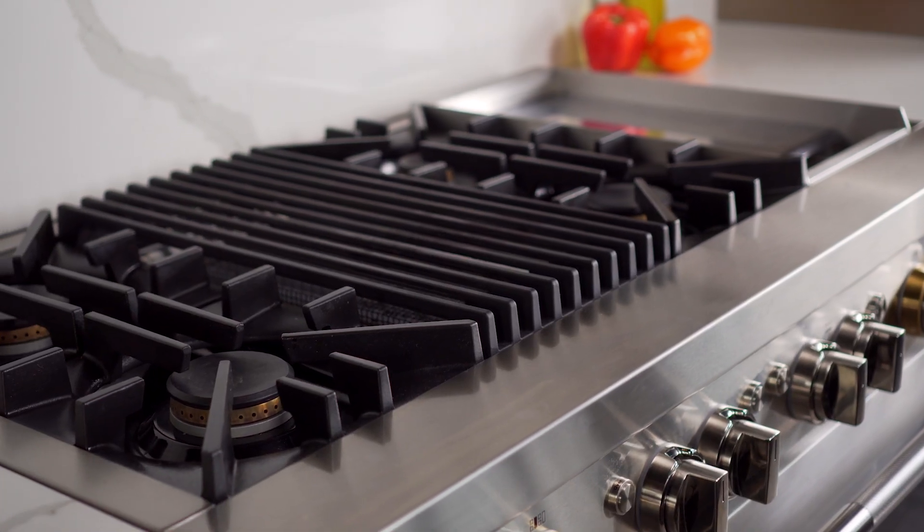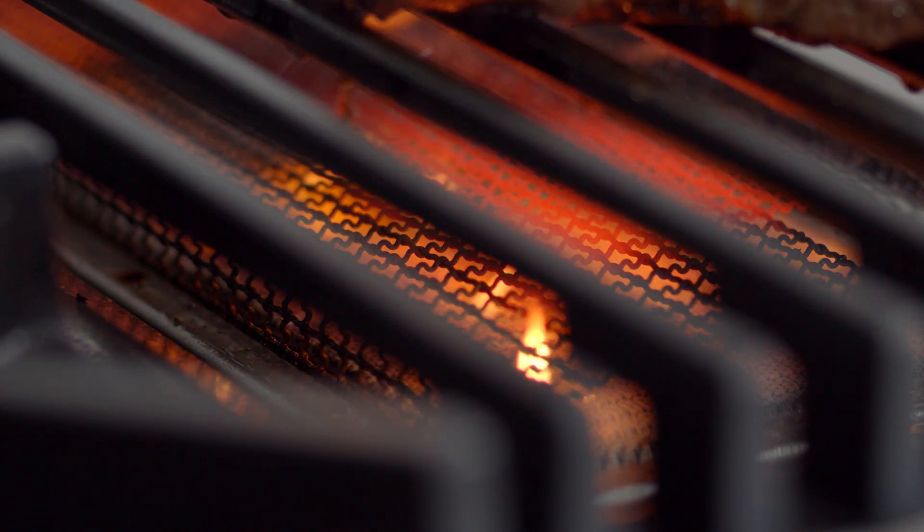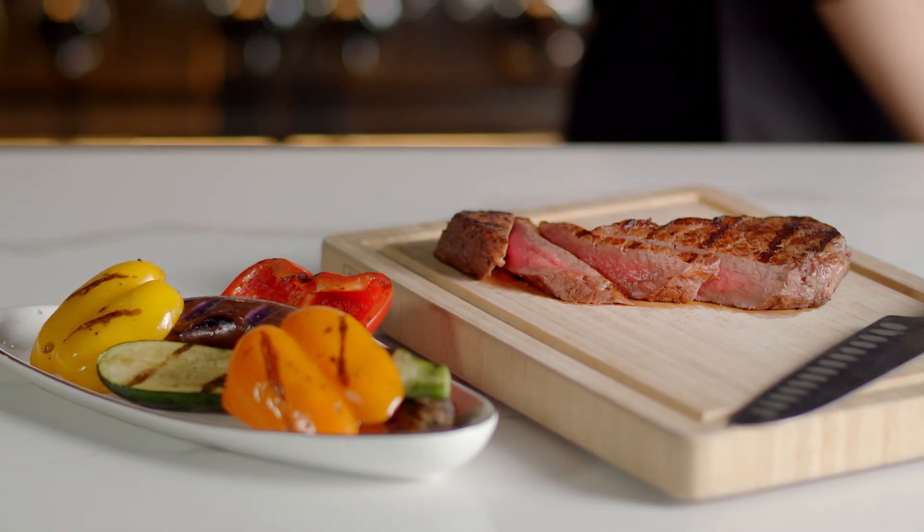Bring the fun of grilling indoors. The Gen-Air Grill provides precise and powerful heat to perfectly grill all your meat and vegetables.